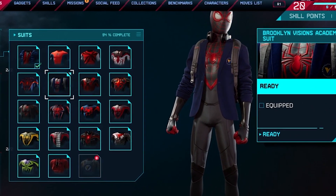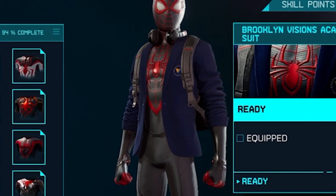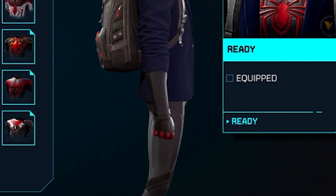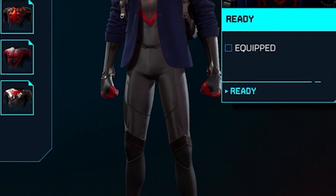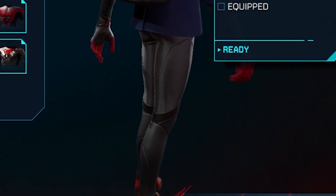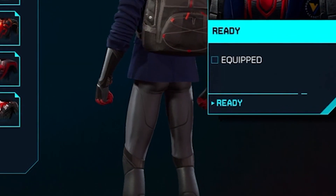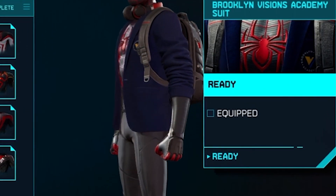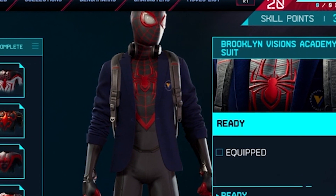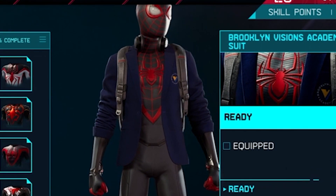This one is the Brooklyn Visions Academy suit. If Spider-Man decides to go to college or to an academy at this point, he can wear this. He has some headphones on his neck. I don't know if we need it in GTA V — it's nothing too fancy.